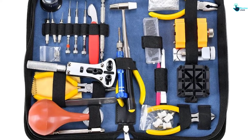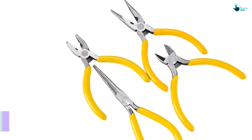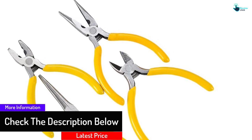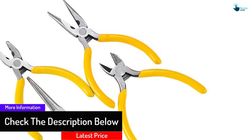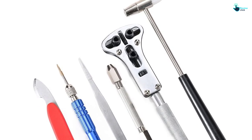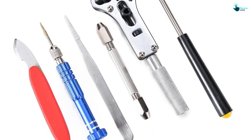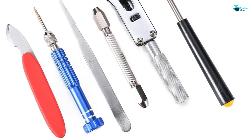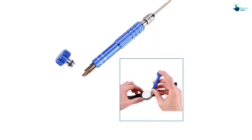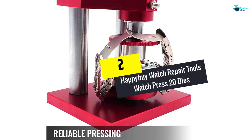The tools come in a case that allows for simple portability and convenient storage. The unit is self-reliant because of its small, functional, and clean design, making it a great pack to repair your watch at home. It is carefully built from premium durable quality materials ensuring a longer lifespan and stability, covered in scratch-resistant material, and recommended for both general and professional applications.